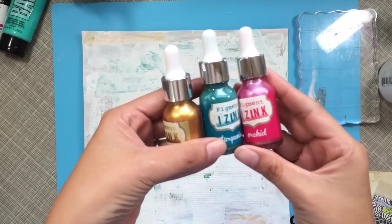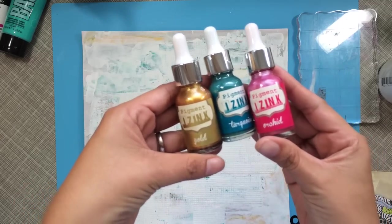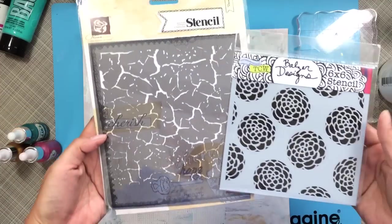Hey everyone, it's Sandy and I'm going to attempt a mixed media layout.